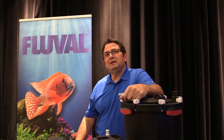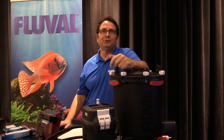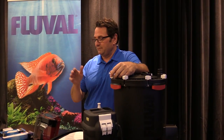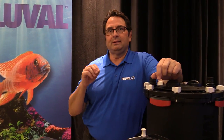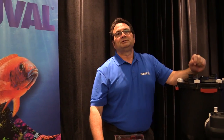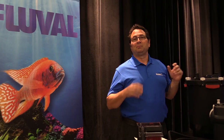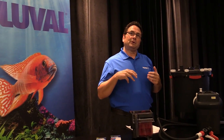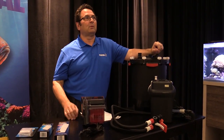Hi, Tom from Fluval. We're going to review some of the filter questions that you guys have had based on the different filter videos we've done. We've produced videos specifically on our different filtration products, and doing that we've gotten some feedback with questions that pertain to all filters in general. We want to give you some solutions and points to consider for issues or confusion people have had when setting up, maintaining, and running a filter long term on an aquarium.